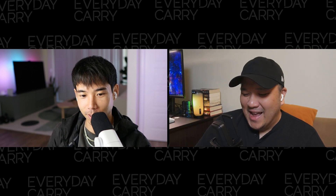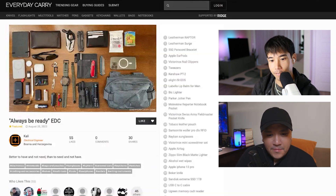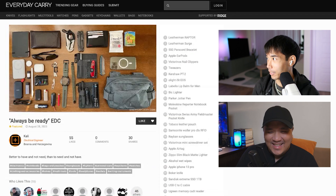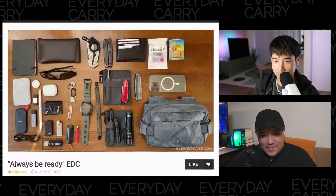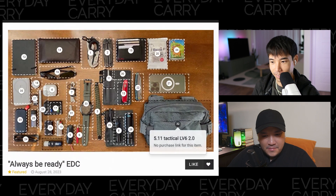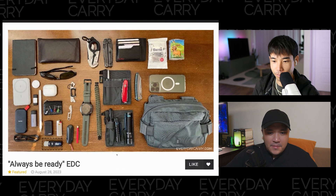Let's look at some EDCs from the community — stuff that's infinitely better than ours. Starting with our most-liked Instagram post: this is from Kali, an electrical engineer in Bosnia and Herzegovina. It's an 'always be ready' EDC — which is 5.11's motto — and he does have a 5.11 LV6 bag, their low-viz smaller bag.